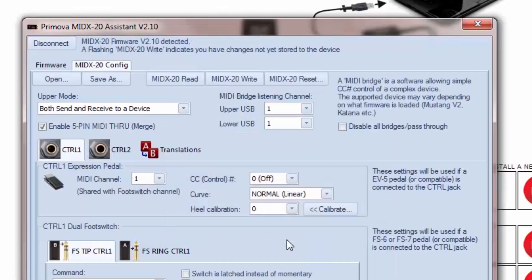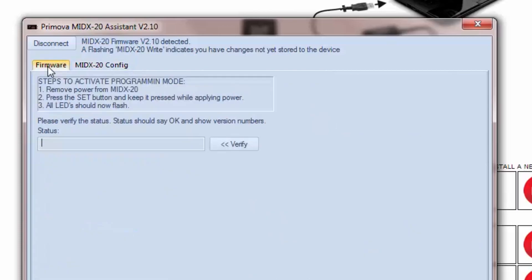There's a lot to explore in the program, but we're going to go straight to the Firmware tab where the firmware is changed or updated.